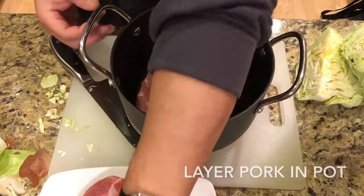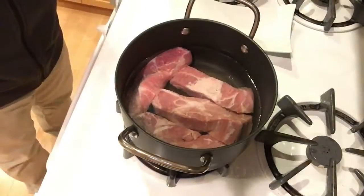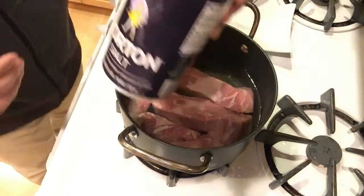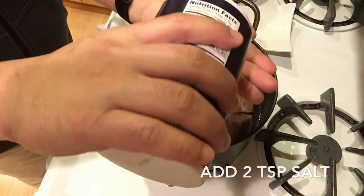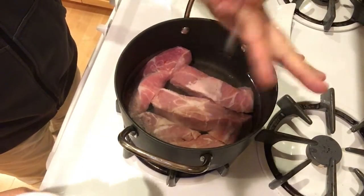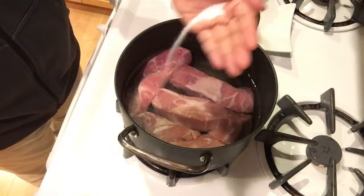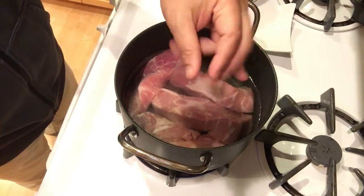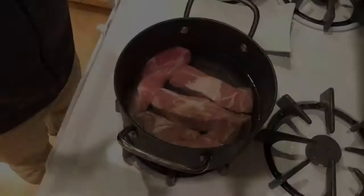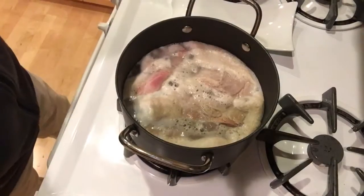I'm working on the meat now. I'm going to layer it in the pot in one layer — I don't want to overcrowd it — and then add some water, just barely enough to cover the meat, maybe a quarter of an inch or even less. Then I'm going to add two teaspoons of salt into the pot with the pork and turn the heat on to about medium-high. I'm going to let that cook for about 15 to 20 minutes.